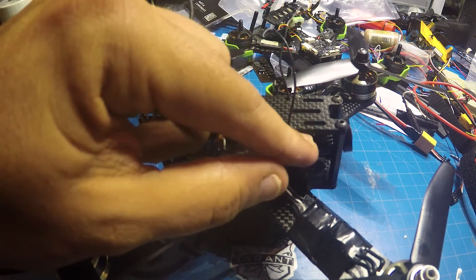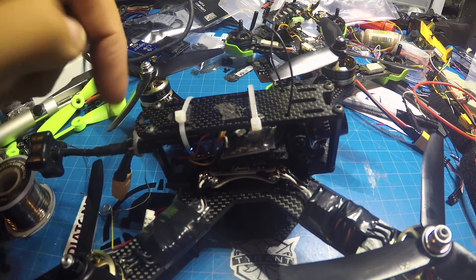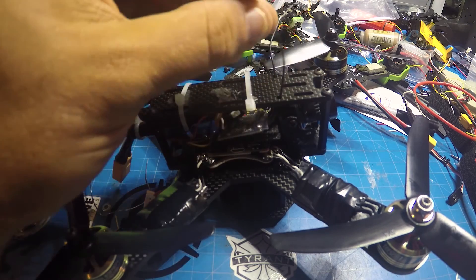I'm using the Foxeer Aero, which is nice because it gives voltage to me on screen. Ready-made RC Cricut video transmitter, TBS Tramp, all running four cells and on BetaFlight 3.0.